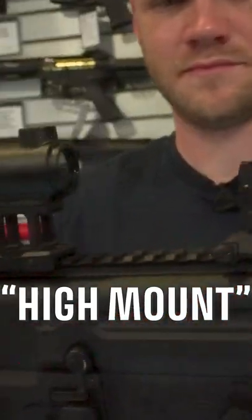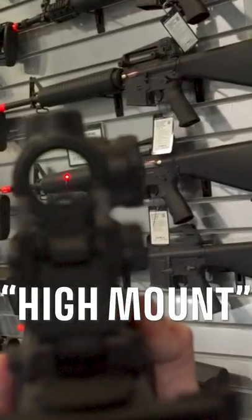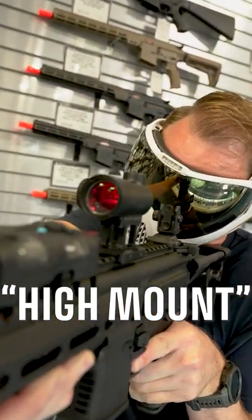High mount: this style of mount is used to place your optic's field of view above a rail-mounted accessory that may have otherwise blocked your view, like a PEQ-15. This higher style mount is especially useful in airsoft, allowing you to get a good sight picture even when wearing face protection.